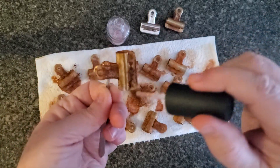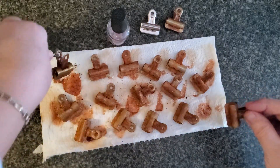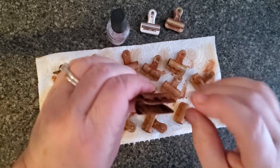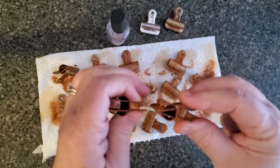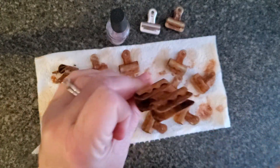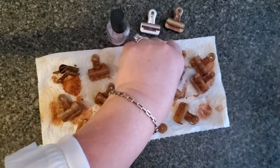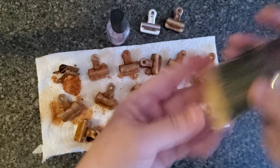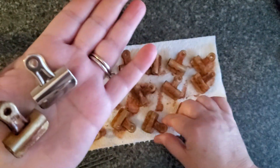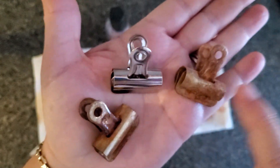I'm going to show you on one that doesn't have any nail polish. What you can do to polish inside — and it doesn't take long because one coat of nail polish dries very quickly — is use another clip to hold it open and paint inside there with the nail polish. Get the inside done as well, and it just makes such a beautiful difference in how your finished product looks.